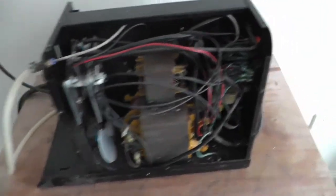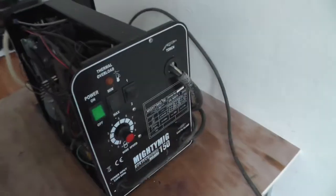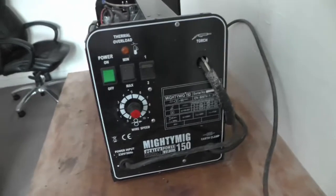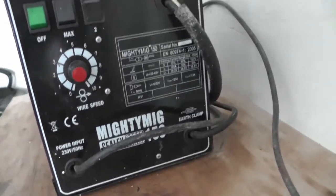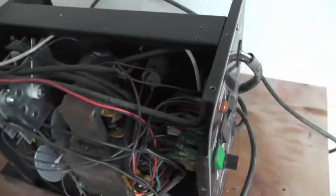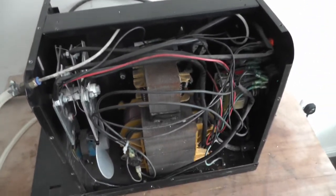Just plugged in this MIG welder and there's no power. I've tested it to make sure there's no shorts - there isn't, so it won't explode. But as soon as you switch it on, no lights, no power. So I'll do some testing to see if we can find out what it is.